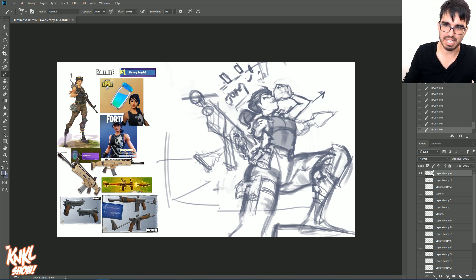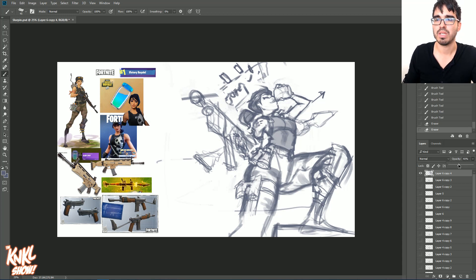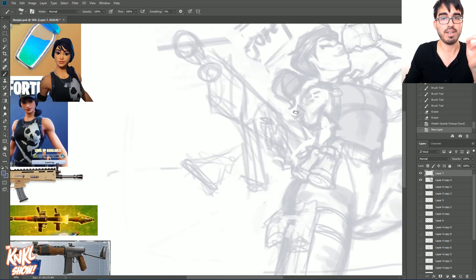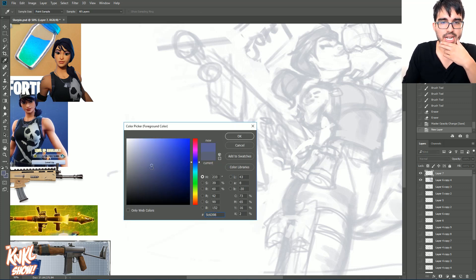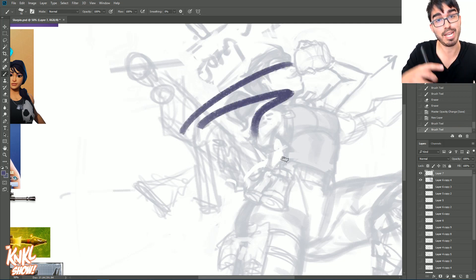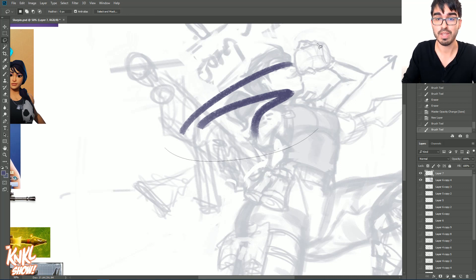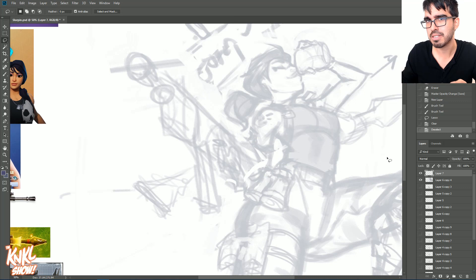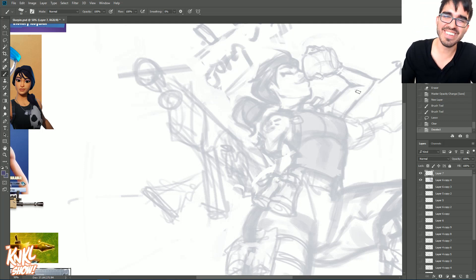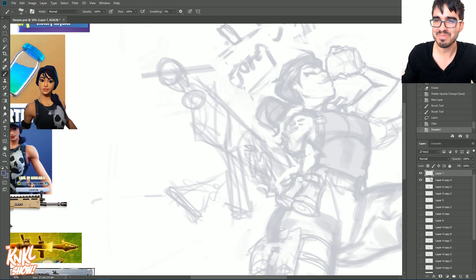We'll decide what that is later. For now we're launching into the next part: cleaning things up. I'll lower the opacity on the sketch and begin defining and refining the line art. I like to use a blue or purple with a bit of texture from the brush — free brushes are linked in the description of every video, so there's no excuse not to be making art at this level.